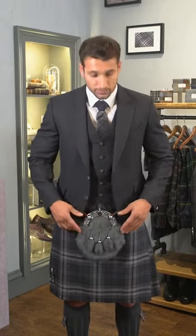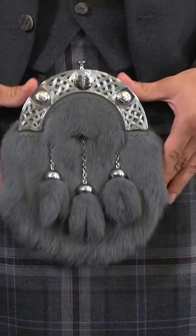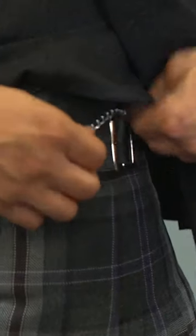Have the sporran sitting just underneath your waistcoat. A sporran is worn at the front of your kilt and should sit centre to your waistcoat. It should be sitting just underneath your waistcoat but not touching. The chain strap should sit above the buckles on the kilt, ensuring that the sporran doesn't fall down.